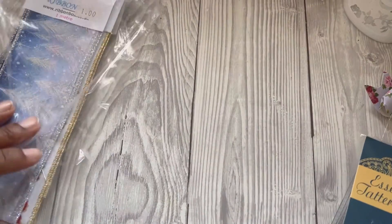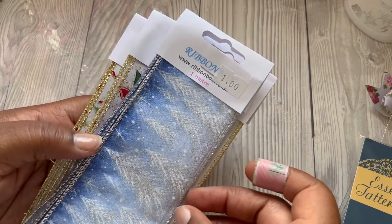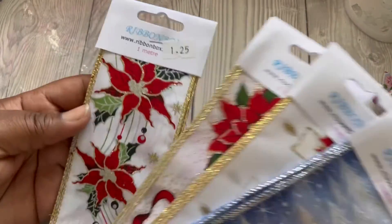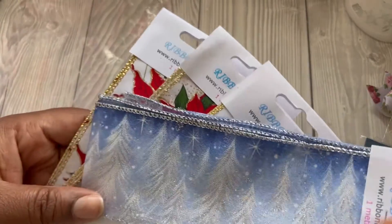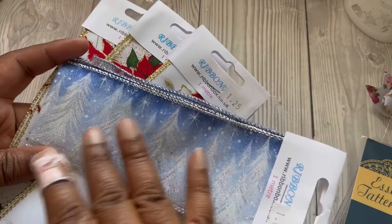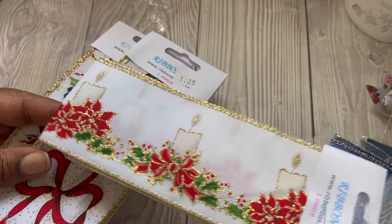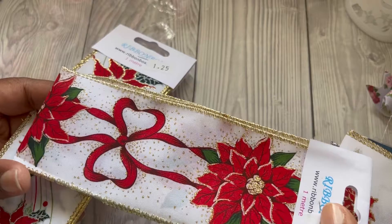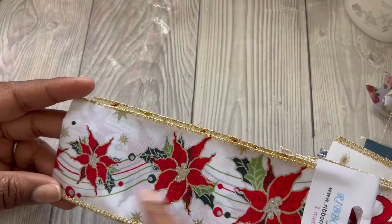Something else I got — I saw this right at the end. I bought them all from the same stall. I generally don't see crafting things when I go to a boot sale, so these couple of times were quite good. I got these festive Christmas ribbons and they have wire on the edges. This one is really beautiful — like a starry night, really lovely and glittery — I think that's actually my favorite. Then there's one with Christmas candles and poinsettia, and another with poinsettia and stars with some bits in between that chain together. They're all about one meter long.